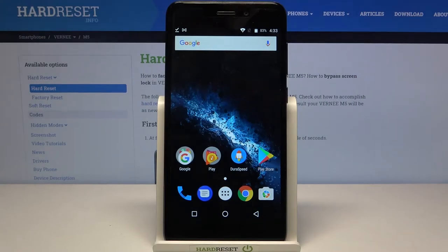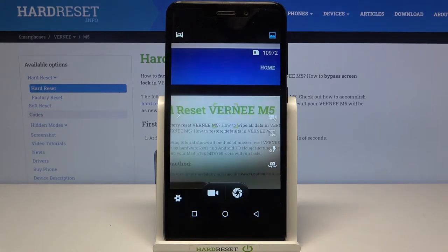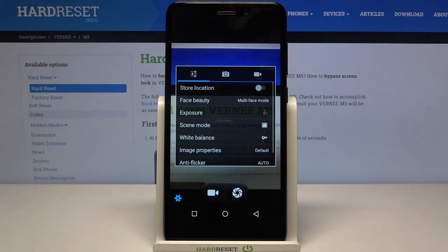Hi everyone! Here we've got the Vernie M5 and let me share with you how to set the camera timer on this device. First of all we have to enter the camera app, so let's do it, and now let's tap on the settings in the left corner.